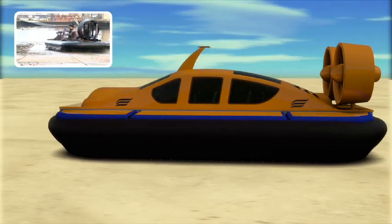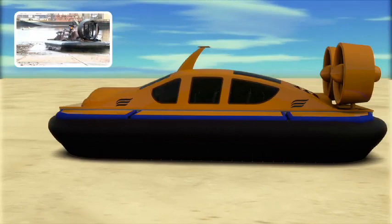As the propeller speed increases, air can now push the craft forward at high speed over any surface.